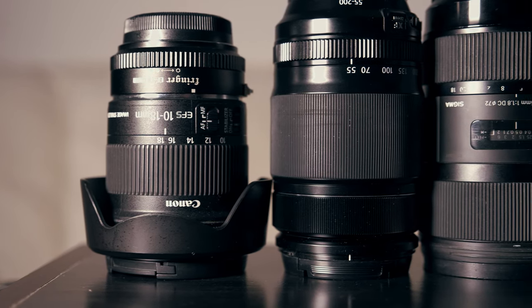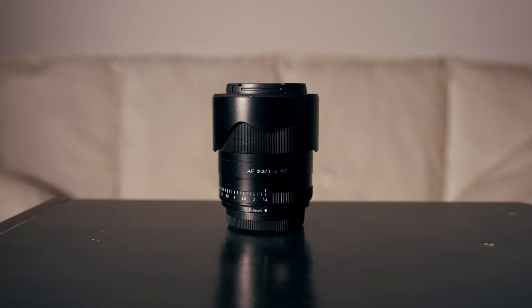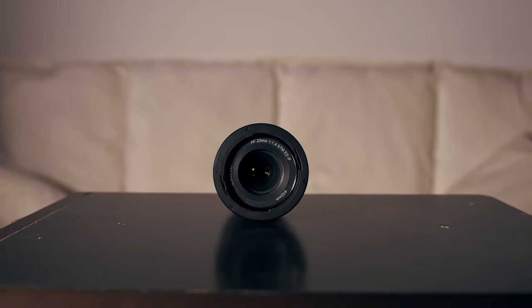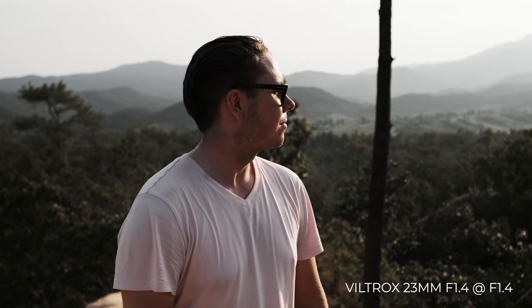These are actually the only two native Fuji lenses I use, because many Fuji lenses have older autofocus motors and therefore don't perform that well for video. Fortunately, Fuji opened their mount so third-party manufacturers can produce lenses for this system. One of those is Viltrox — the 23mm f/1.4 is the lens I'm shooting on right now. I'm very satisfied with it: it's pretty cheap at about $330, has an f/1.4 for nice shallow depth of field and great low light performance, and 23mm on APS-C is about 35mm, which is a field of view I really enjoy.